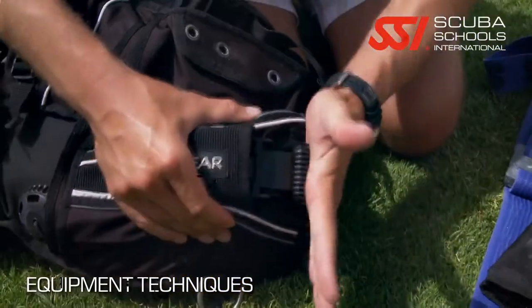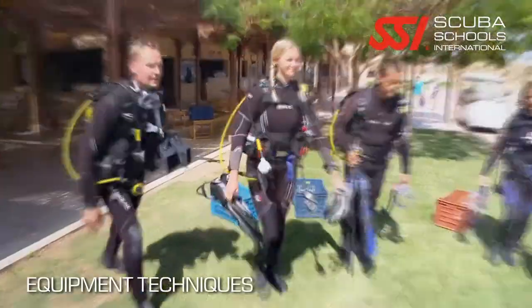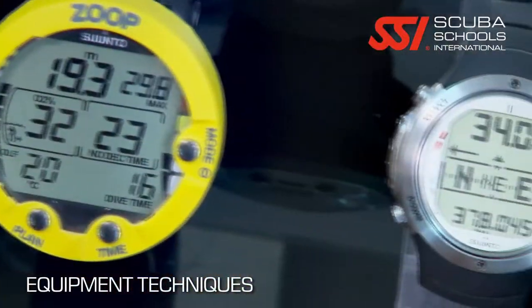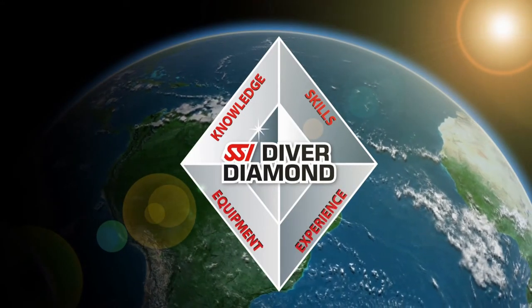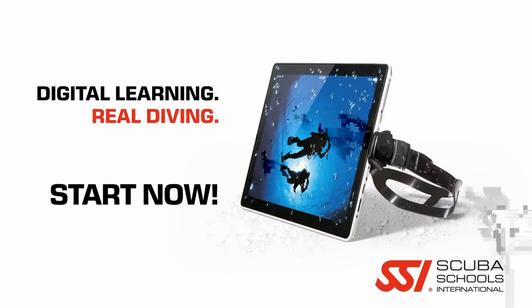The Equipment Techniques course is going to give you the skills and the knowledge to do just that. You're going to learn minor repairs that you can fix right there at the dive site — in the event of a small leak, needing to change a hose, or even change an o-ring. This is not a technician level course, meaning you're not going to be able to service your regulators, but you will be able to do minor repairs.